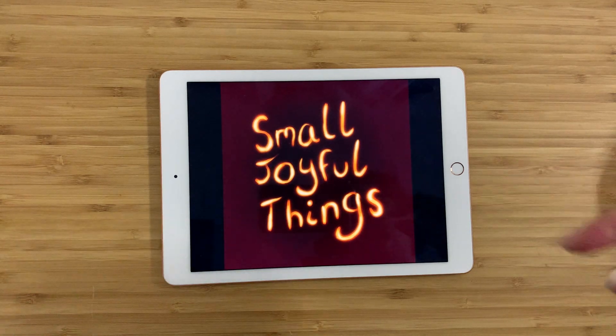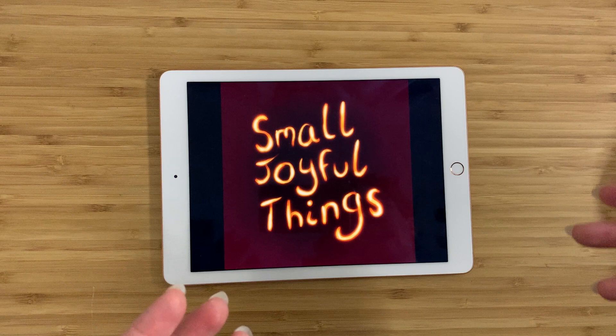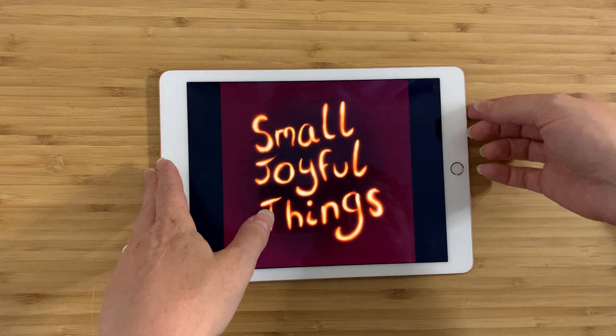Hey everybody, this is Claire and this is Small Joyful Thing. As always I go out to thrift stores or estate sales or sometimes I buy things from Craigslist, and I'm always looking for interesting things that I think you guys might like or things that I want to find out more about. Then I bring them home, try and find out as much as I can about them and I tell you guys about them. So here's what I've got today.